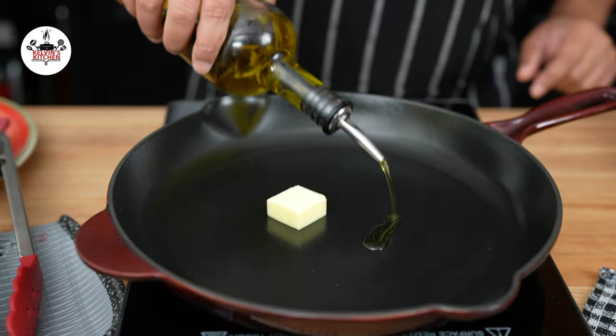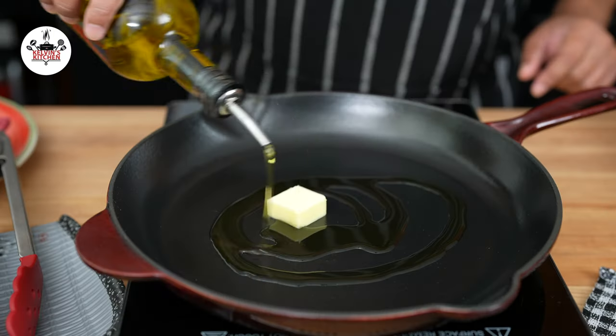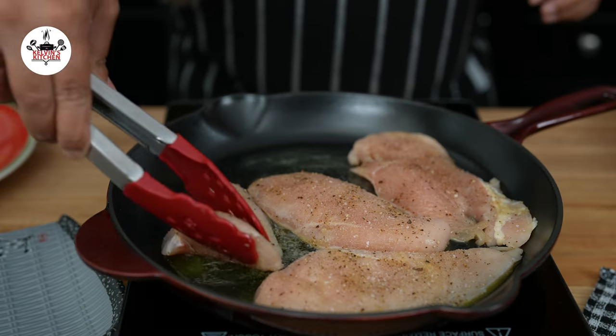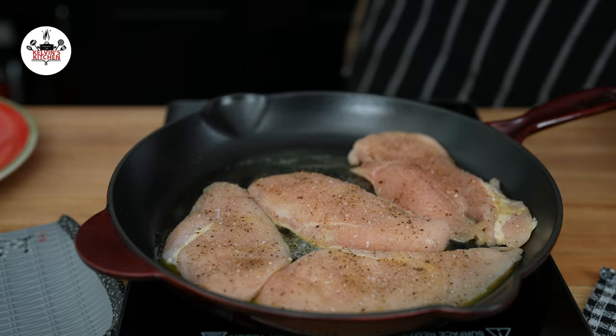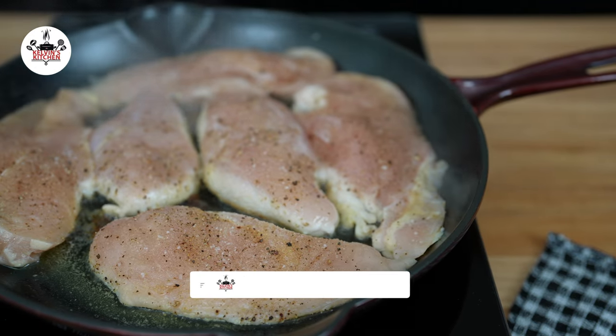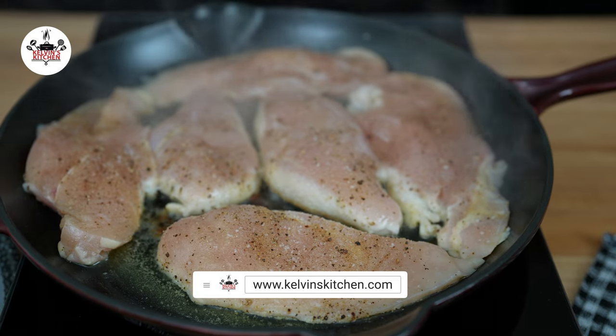In a large skillet over medium heat, add one tablespoon of butter and one tablespoon of olive oil. Once the butter has melted, add the chicken to the hot skillet and sauté for about 3 to 5 minutes per side, or until the chicken has been cooked through. The internal temperature should be 165 degrees Fahrenheit.